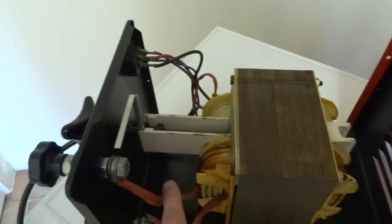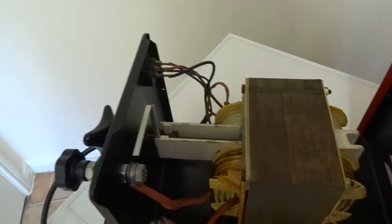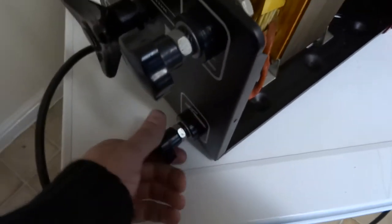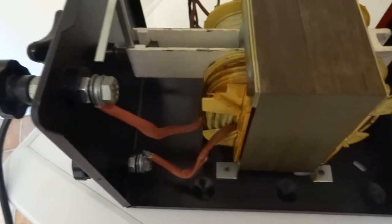So the current is created in here and obviously it will circulate between there and there when you're welding. So you just connect your earth electrode here and your electrode gun this side and your rear clamp this side, and that is it basically.